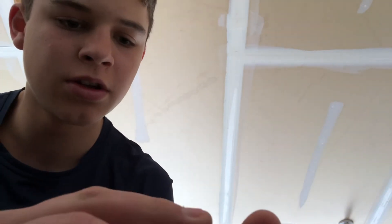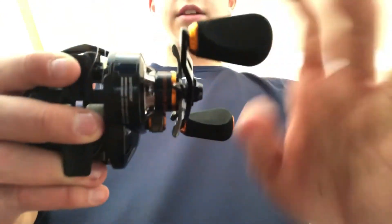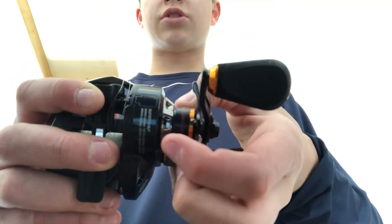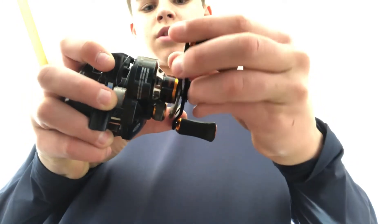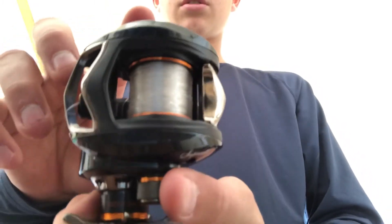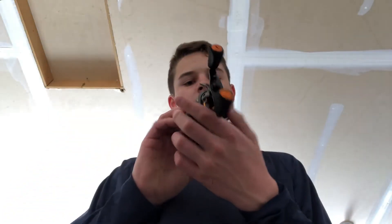Another thing you can do with this reel is when you adjust the drag, it dials, so you never accidentally start adjusting drag without knowing. Same thing with the spool tension dial right there. And it's super lightweight on any rod.